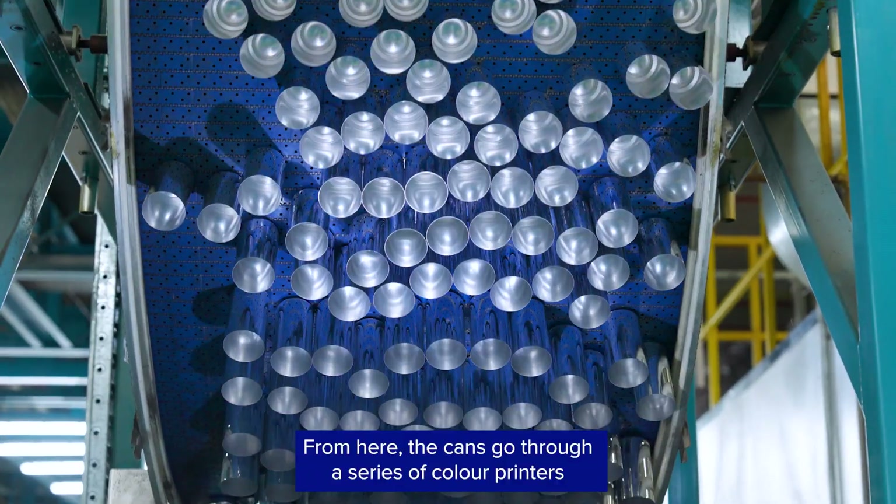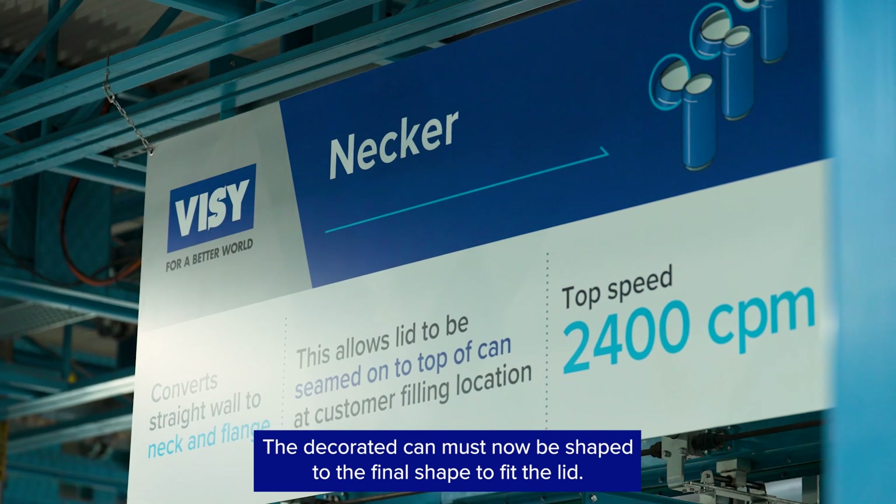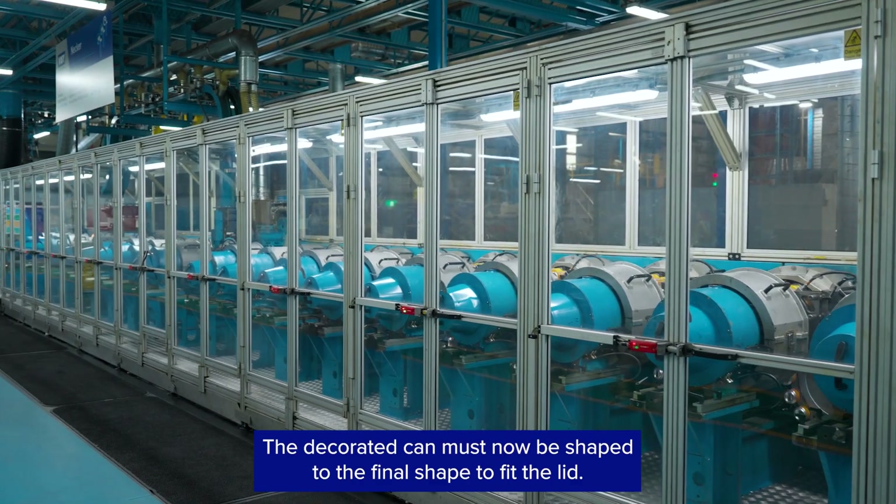From here, the cans go through a series of colour printers to produce the finished design. The decorated can must now be shaped to the final shape to fit the lid.